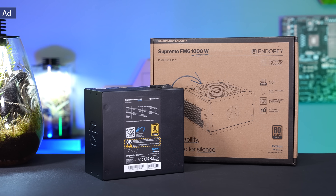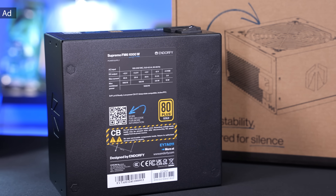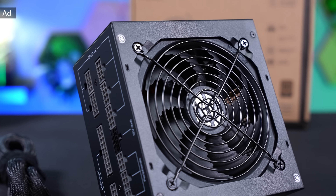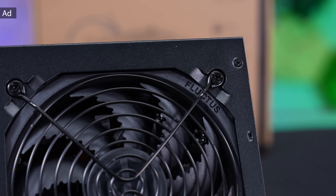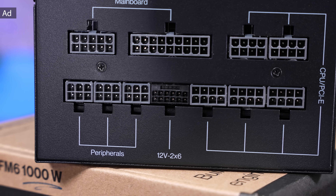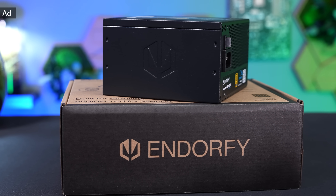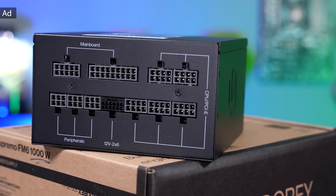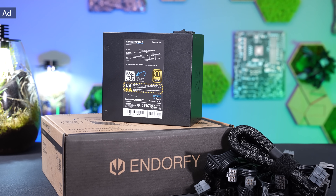The new Endorfi Supremo FM power supplies, with ATX 3.1 and 80 Plus Gold specification, offer an excellent price-performance ratio while utilizing very high quality components. Equipped with a Fluxus 120mm fan with FDB bearing, the power supply remains pleasantly quiet even under load. The Supremo FM PSUs are fully modular and feature a native PCIe 5.1 connector to support the latest generation graphics cards. The 1000W model is available for as little as 145 Euros and the 850W model for 119 Euros. Both come with 10 years warranty and are available now. You can find all the information in the link in the description below.